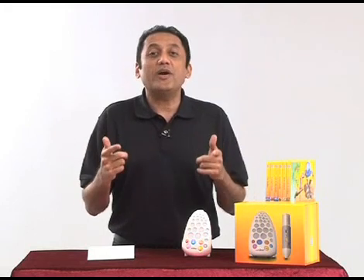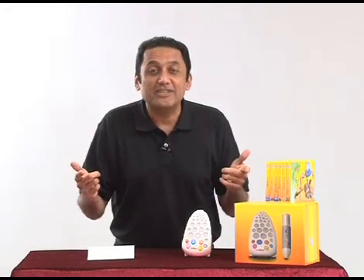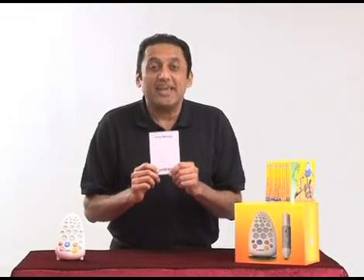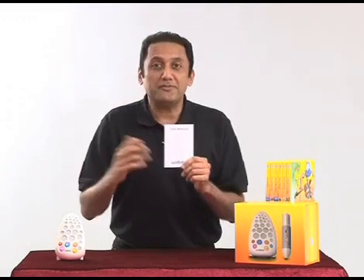Remember, when you register online you get a one-month extended warranty, so instead of 12 months it's 13 months. One of the most important components is the user manual. This has everything that you have seen in this video, plus more information.